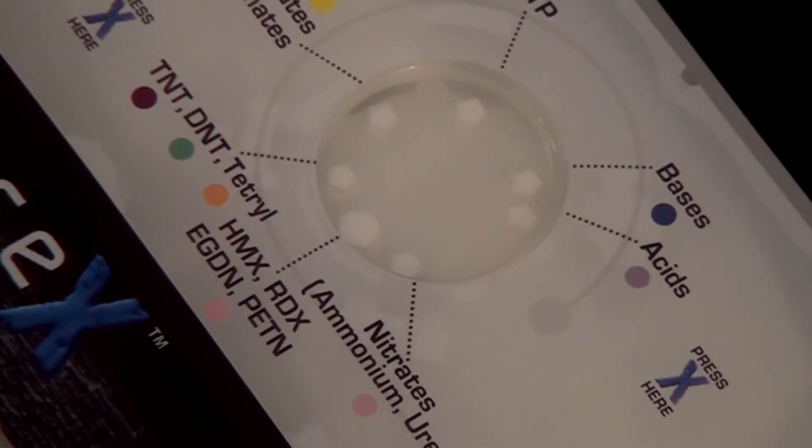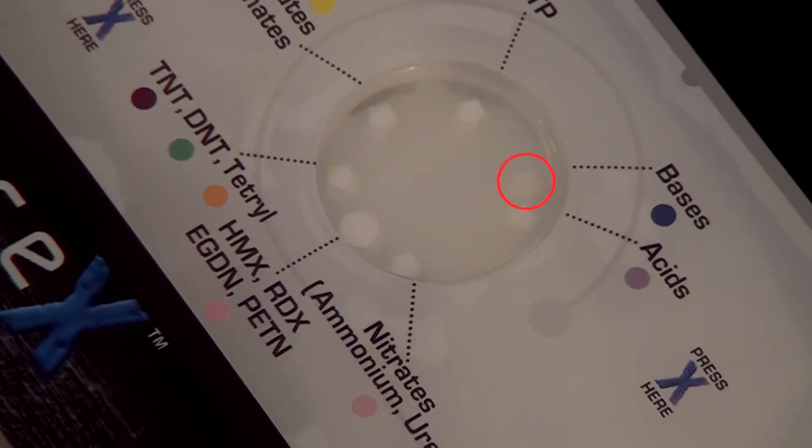When the kit is operated, all pads will show a slight wetting effect, causing the pads to change from white to off-white or light gray. This wetting effect is normal and does not indicate the presence of an explosive. Here you will see the wetting effect starting in a few pads. It can take up to three minutes for the wetting effect to be visible on all pads.